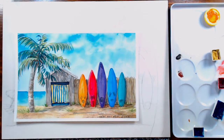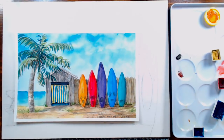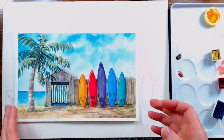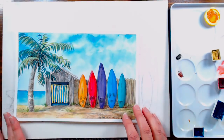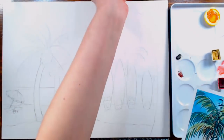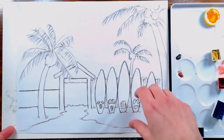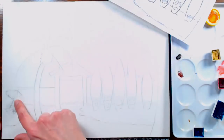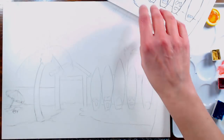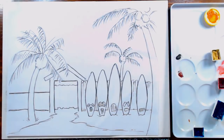We are live on the Frugal Crafter YouTube channel and we are going to paint something summery because a lot of people are getting hit with more winter and that's just depressing. I'm Lindsay the Frugal Crafter here with Sarah and we are going to paint a nice beachy scene with some surfboards and a little changing room. I added a little umbrella, towel, and little bucket on my paper — you can add that in if you want, you don't have to.